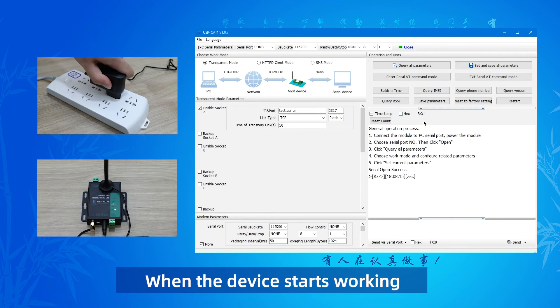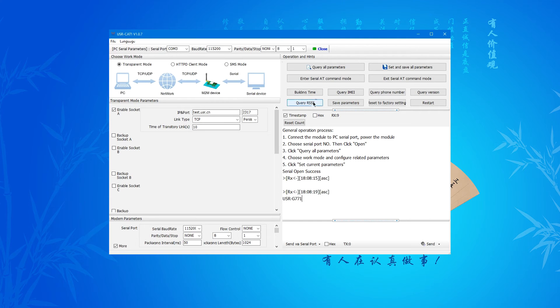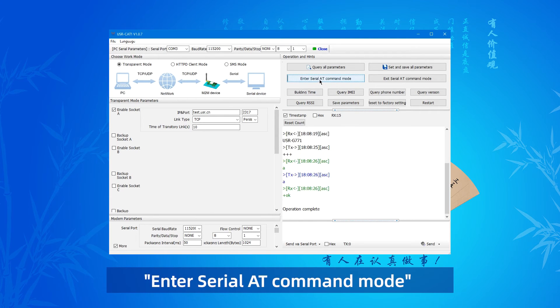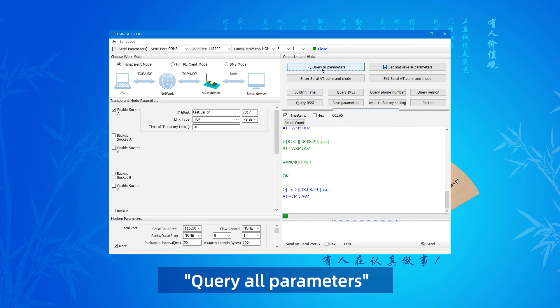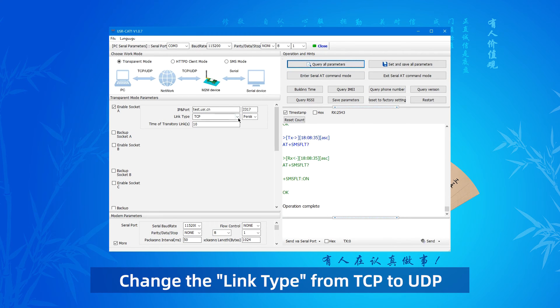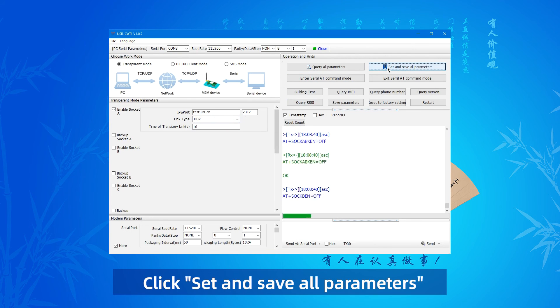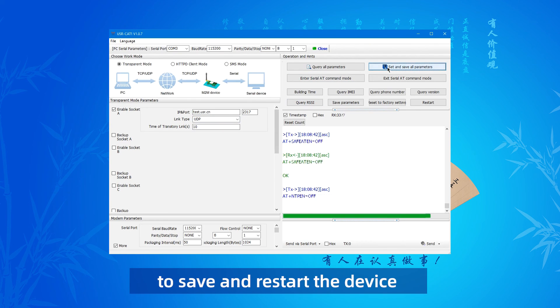When the device starts working, there will be a default boot message. Enter serial command mode. Query all parameters. Change the link type from TCP to UDP. Set and save all parameters to save and restart the device.